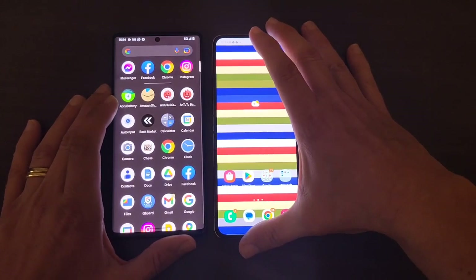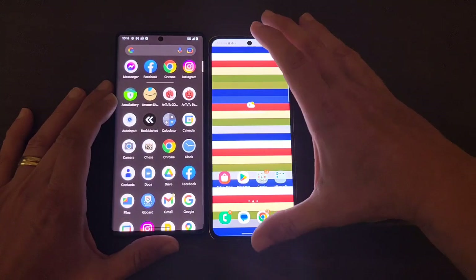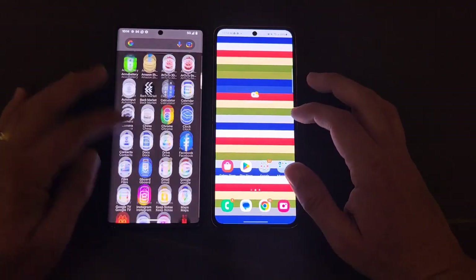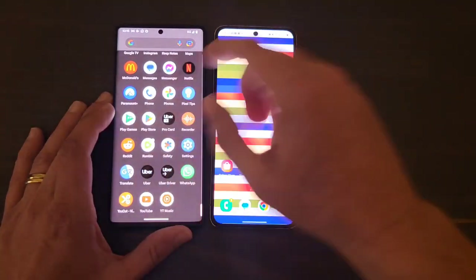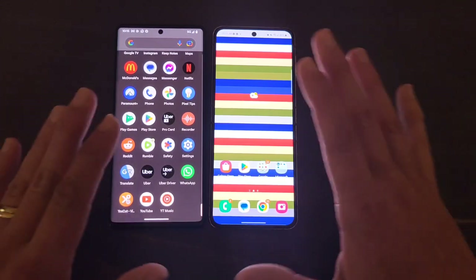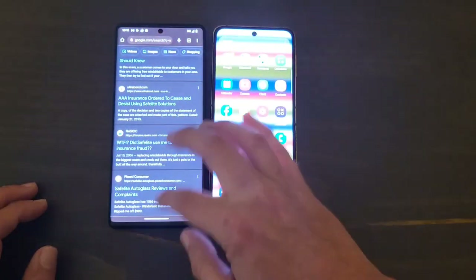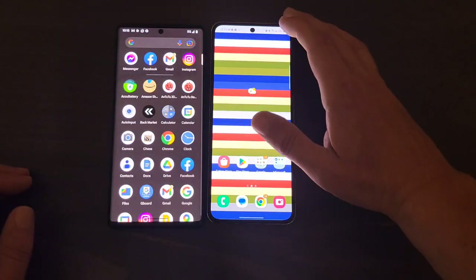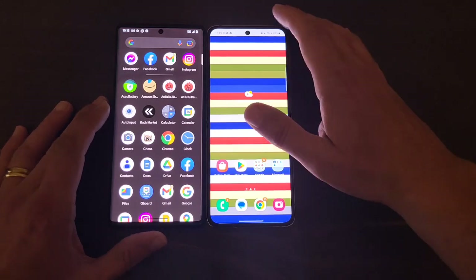Performance-wise, both phones are super quick. Google uses the Tensor chip, Samsung uses the Snapdragon 8 Gen 1. You're not going to see any lag on either device. The Z Flip 4 has 8 gigabytes of RAM and the Pixel 6 Pro has 12 gigabytes — absolutely zero lag on both. As for animations, I prefer the Pixel 6 Pro's because they don't overdo it. Samsung's animations can stutter slightly, so I'd recommend reducing them if that bothers you.